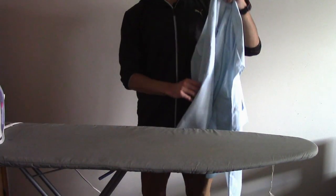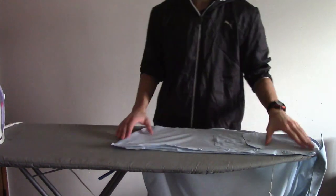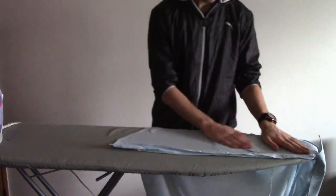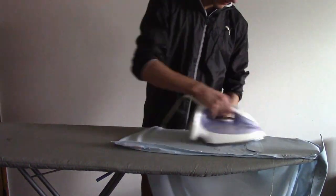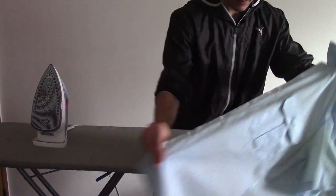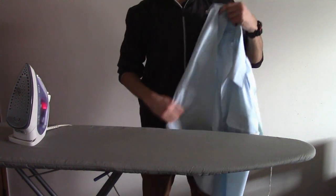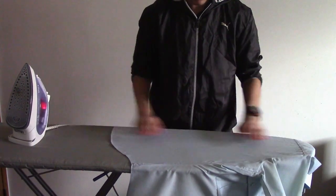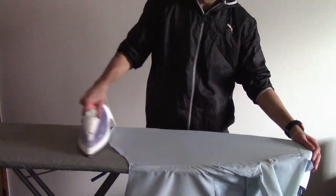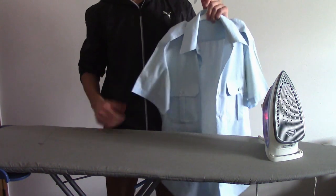Once the sleeves are complete, we want to iron the front side of the blue shirt. To iron the front side, we take the blue shirt and place it on the edge of the ironing board, just like this. Then we make sure the buttons are undone and there are no wrinkles before ironing. Then we iron. Once one side is completed, switch and do the other side. Then we want to do the same thing but on the back of the blue shirt. We first iron one half, then iron the other half by shifting over the blue shirt. And just like that, you've got yourself a nicely ironed blue shirt ready to go.